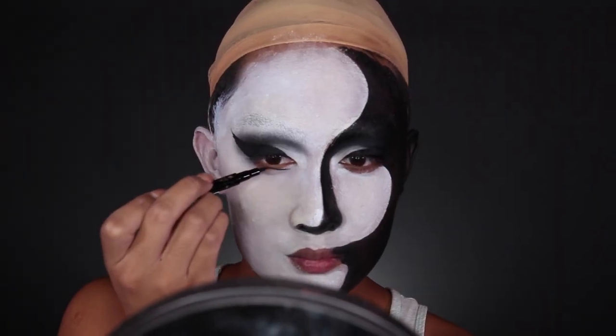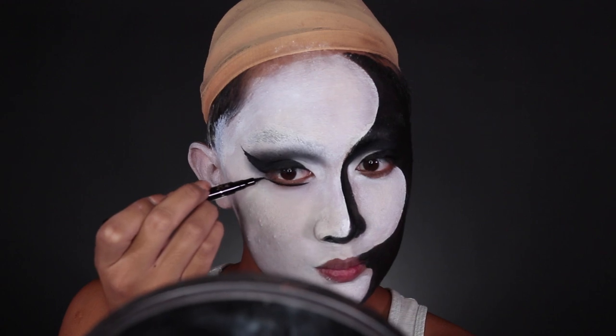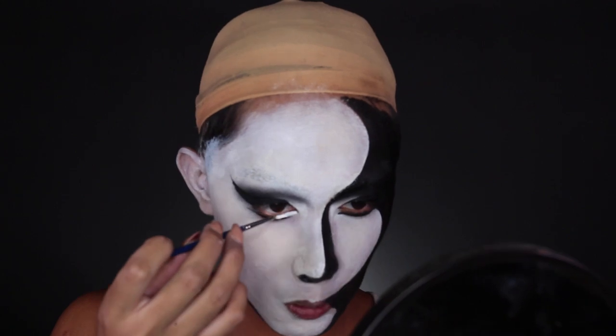Next I'm going to take the eyeliner and draw some bottom liner, angling it up a bit so it's lower on the tear duct and then wings out at the ends to draw the eye into a feline shape. Then I'm going to fill it in with more white cream paint.